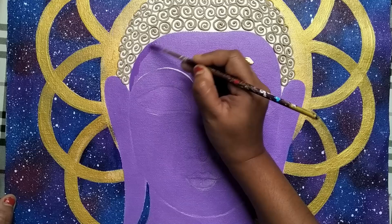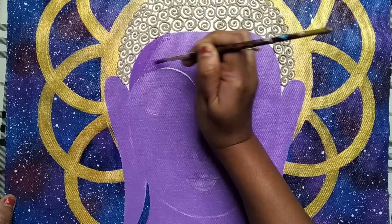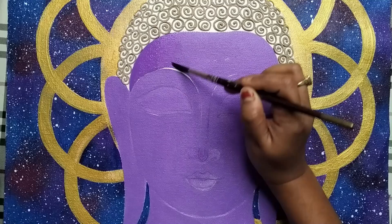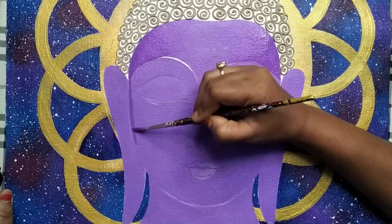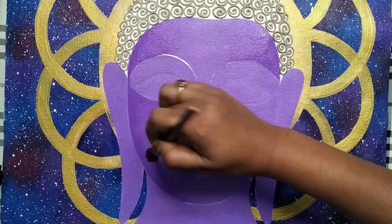Now I'm applying a dark shade of lilac on the corner areas to create a depth effect. For the first layer I mixed mauve with some white color to create a beautiful lilac shade. For the second layer I added more mauve to create a darker shade. First apply the darker shade using a round brush on all the corners, then use a round wet brush to blend the color.